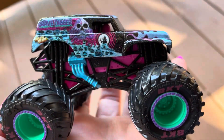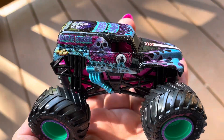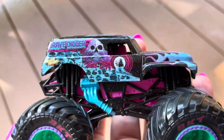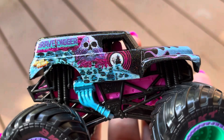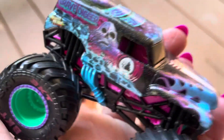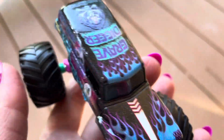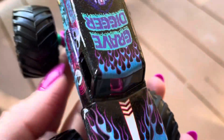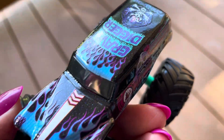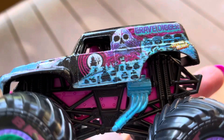Our last truck to show is the Nitro Gravedigger. Wow, you can just see that shimmer glowing. There's the blue sling, kind of like a Gravedigger Ice from 2019.